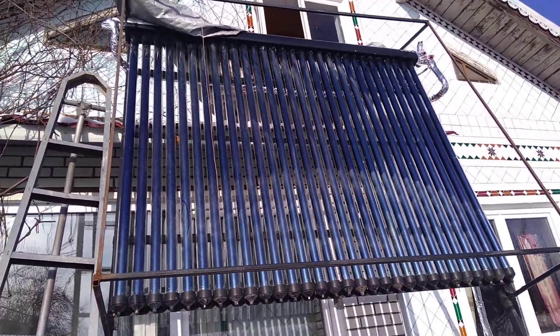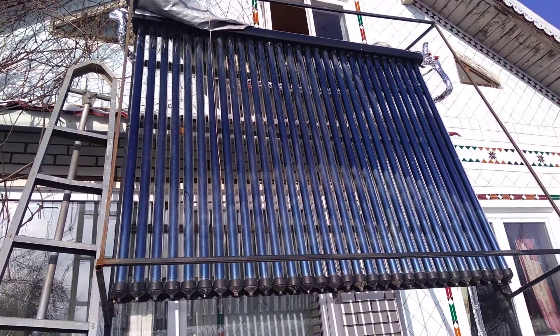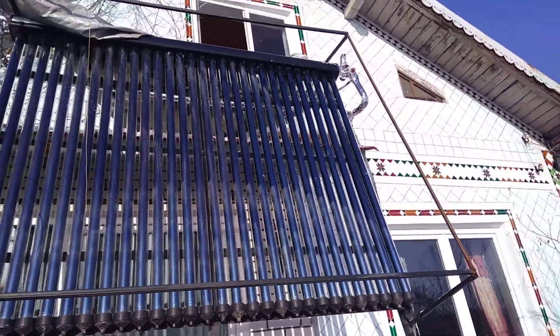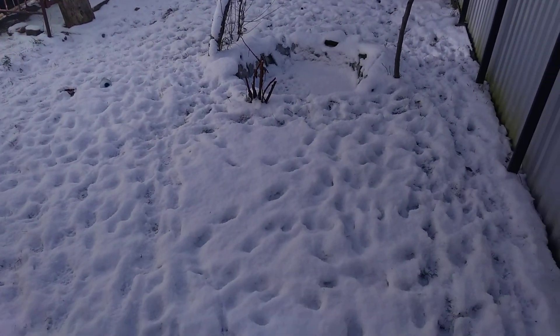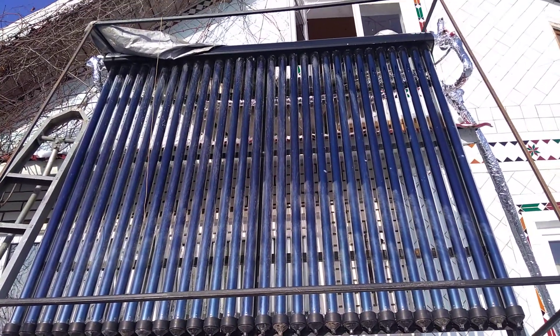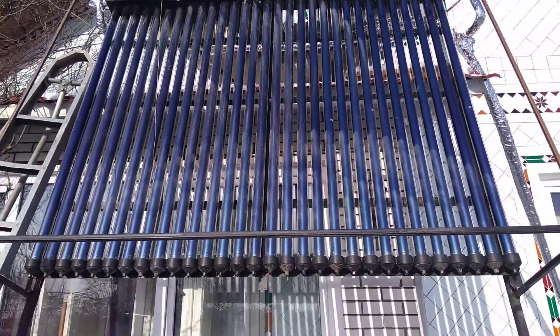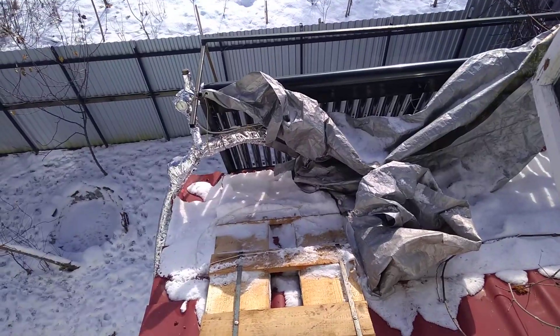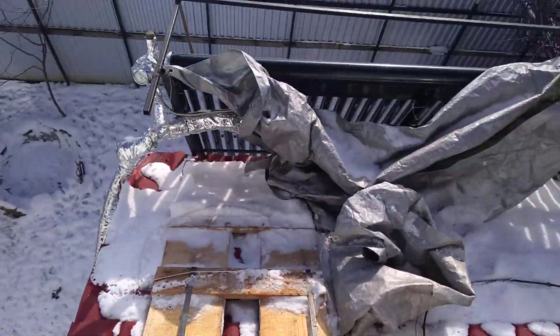Hello everybody, welcome to my channel. Today I'm still testing the solar heating system from the sun, and today is the real Ukrainian winter. It's about minus nine degrees outside, and I will see how big the temperature is on the solar collector and in the heater in the home. We are on the roof.